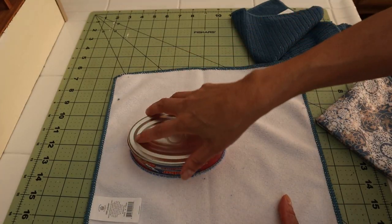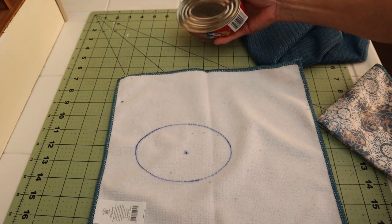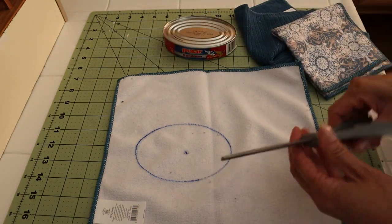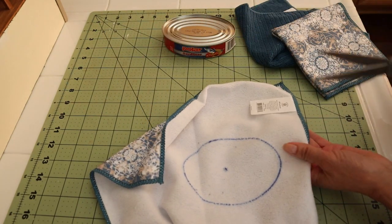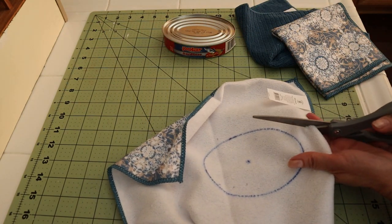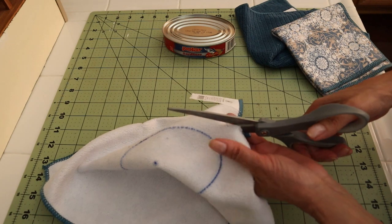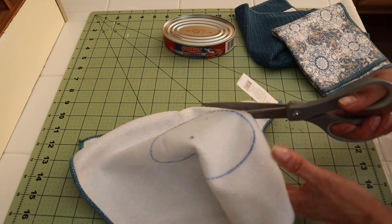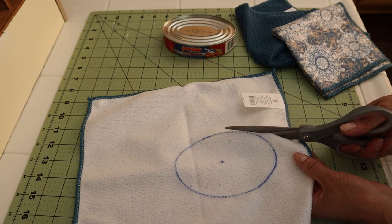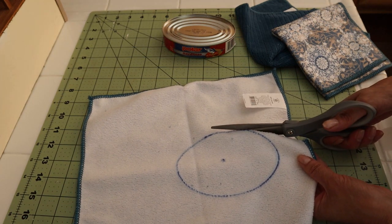I have my outline already drawn so now I'm going in with my scissors. I am going to determine whether this is going to need some kind of sewing on the outline or if this will hold up all by itself.